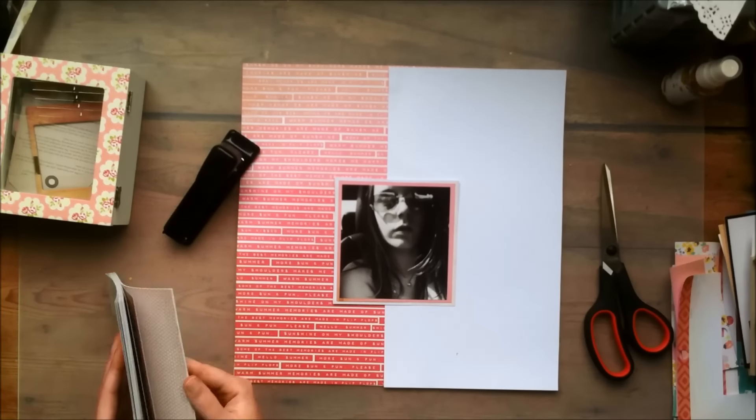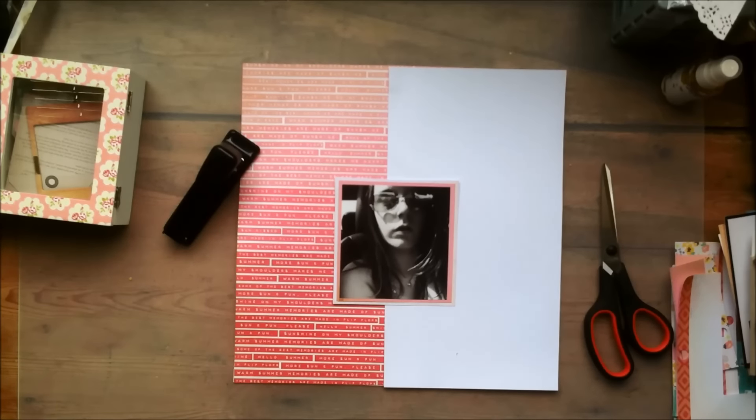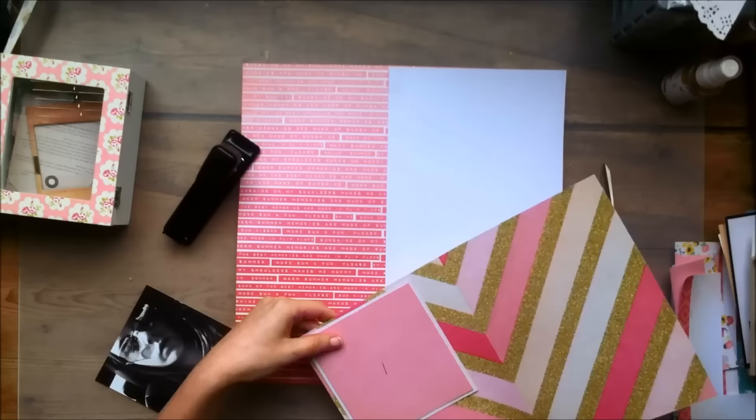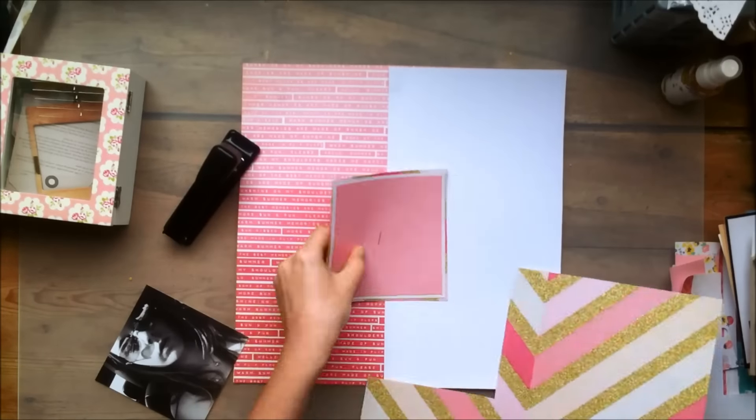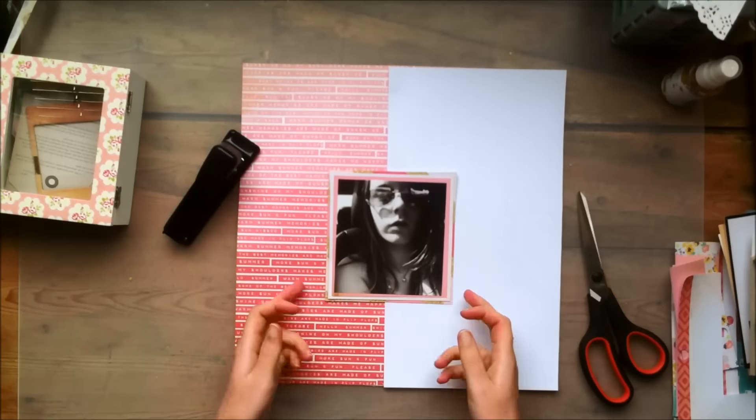I tried to staple it with the wrong side of the stapler. I guess that goes to show you how often I use the stapler. But back to my story — I used half of this 12x12 white cardstock paper just to kind of tone it down.